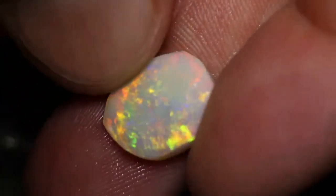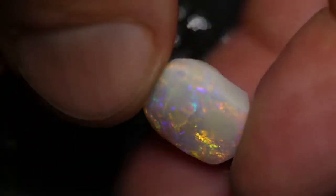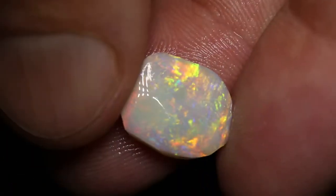This parcel of rubbed and rough opal has six pieces and a total of 43 carats. You can see there's some nice colour in that stone, ready to be polished.